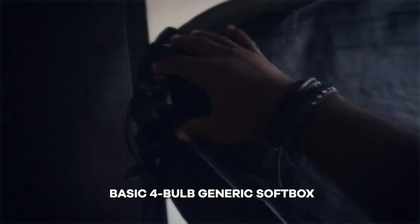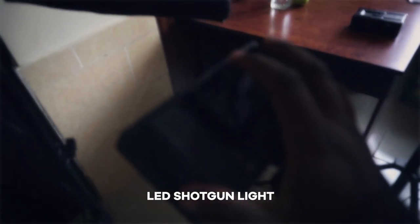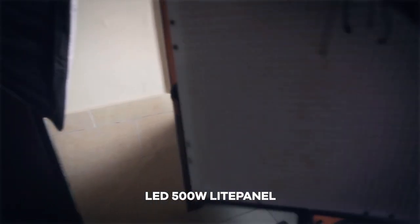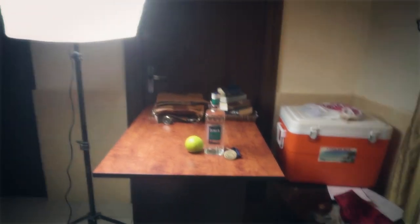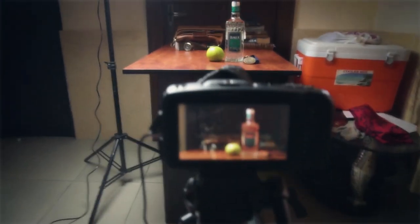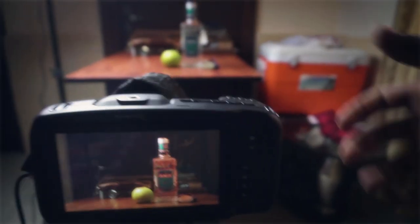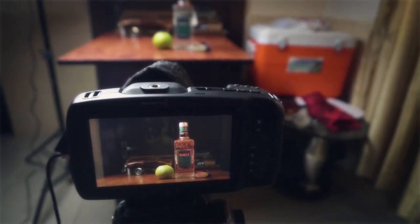For our lighting we're going to be making use of this softbox — just a basic four-bulb setup inside — a small LED light, and an LED light panel. We have the softbox sort of backlighting the drink. I feel like there is not enough light coming from this side, so I'm going to throw in an LED there.